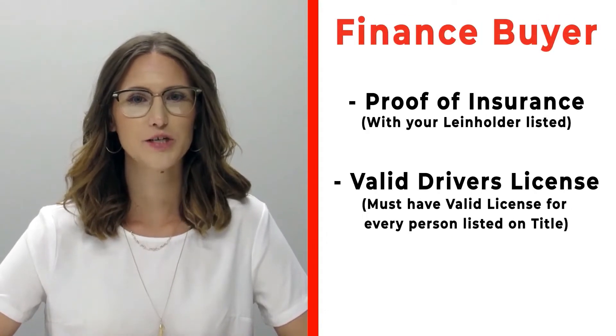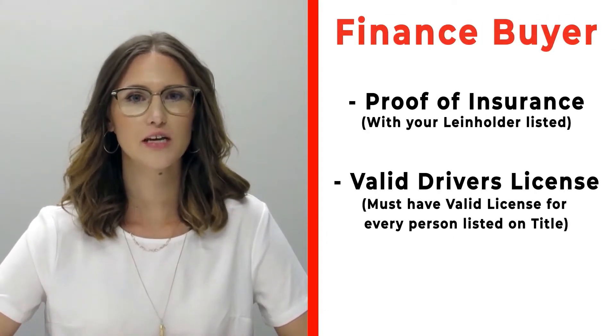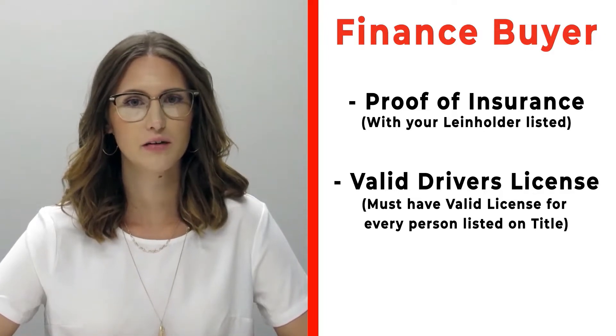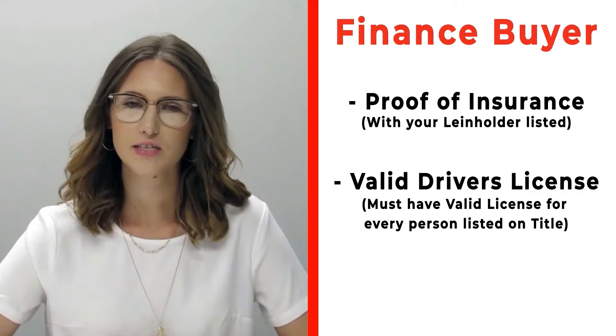If you're a finance customer, please make sure that you bring proof of insurance listing your specific lien holder. If you need that information, please call us ahead of time. Also make sure that you bring all valid driver's licenses.